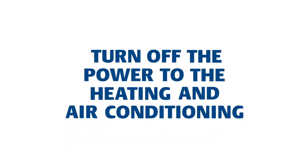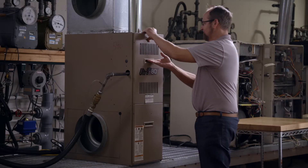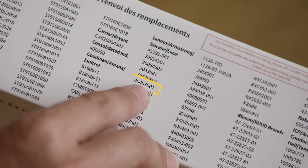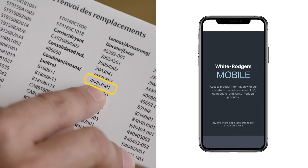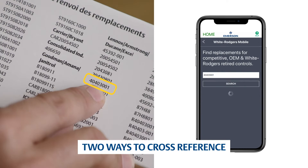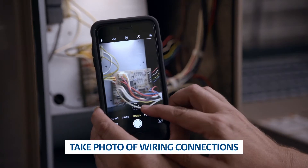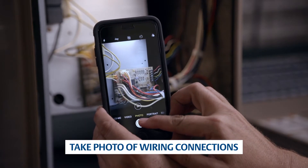First, ensure power and gas are disconnected prior to servicing the furnace. Remove the unit access panels. Check the part number on the existing control and verify it can be replaced with a 50F06843 using the cross-references on the side of the carton or the White Rogers mobile app. Take a picture of the existing control for reference before disconnecting wires.